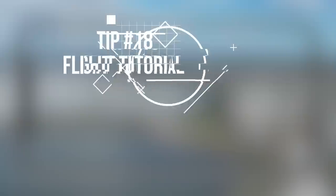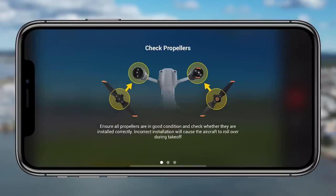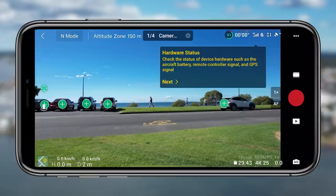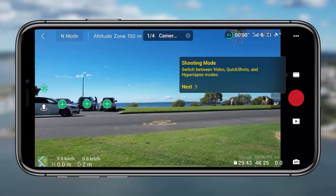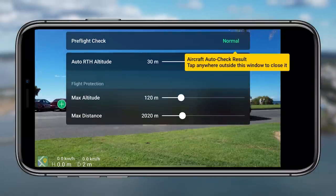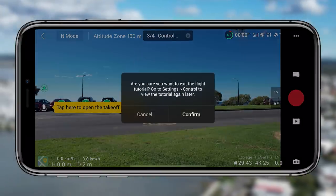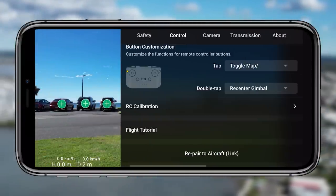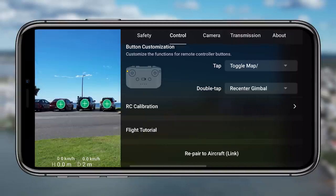Tip eighteen and the final tip for the control menu is the flight tutorial. It's a really nice safety system that DJI have put in here. It breaks down what you need to know as a beginner — tells you about the propellers, the gimbal and aircraft orientation, breaks down the interface, the map, how it all works. It's great for beginners, but also for people who have used drones before — it will tell you what's different with this drone and all the things you need to get used to.